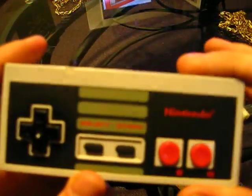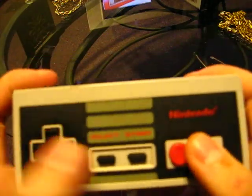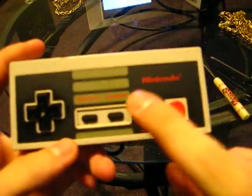I have here an original NES controller, and I believe it actually still works. If I was Mario, I would be dead.